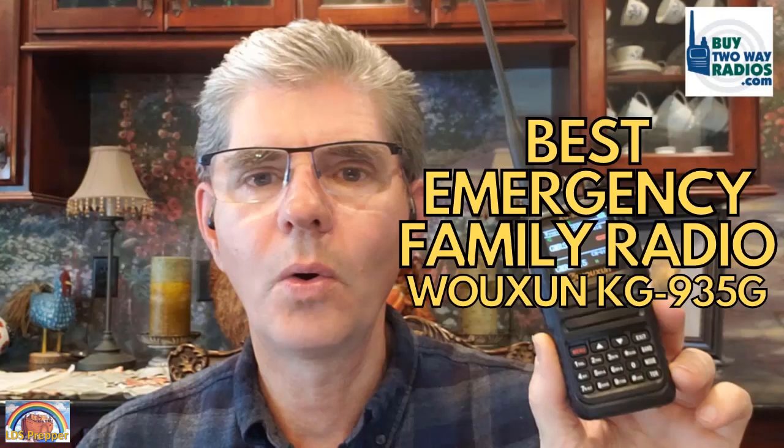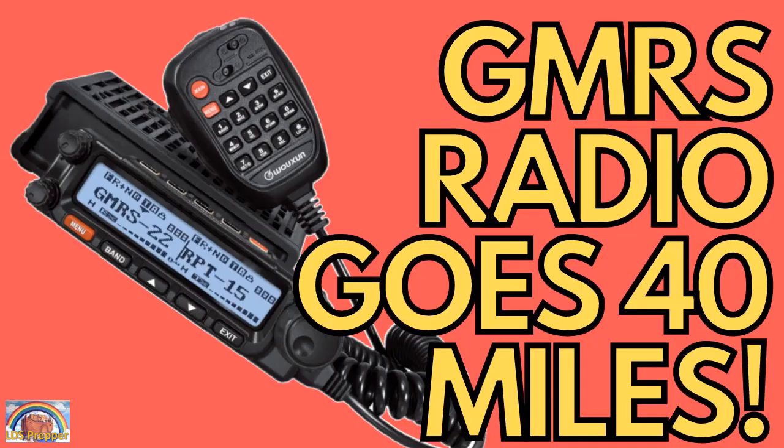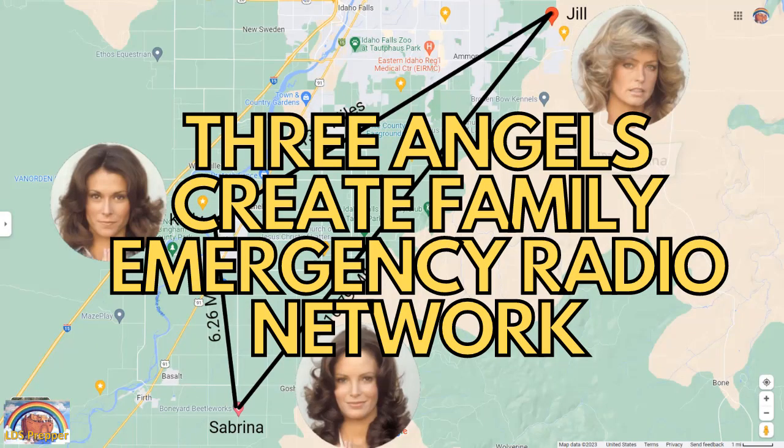I have several preparedness videos, including one on the best family emergency radio on the planet and how to use it in a family situation with a mother and two daughters. Links to those will be below this video — check them out to find my recommendation for the best family radio for emergency communication. When the grid goes down and cell towers aren't working, you can still be in touch with your loved ones. This is LDS Prepper reminding you: if you are prepared and have your communications set up, tested, and working, you shall not fear.